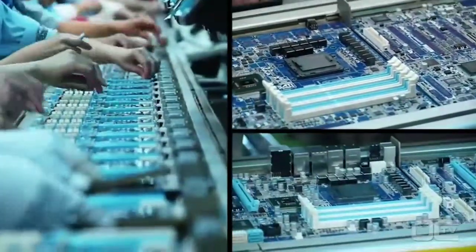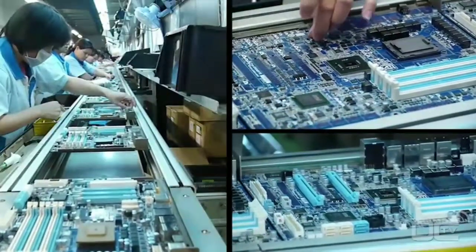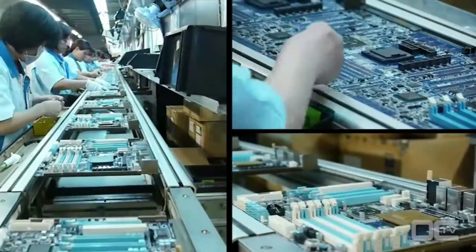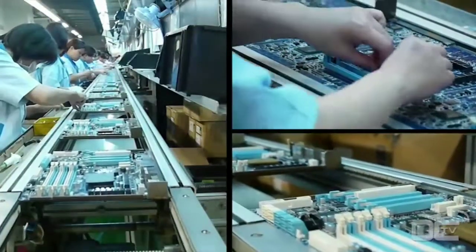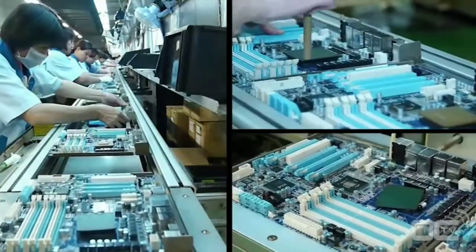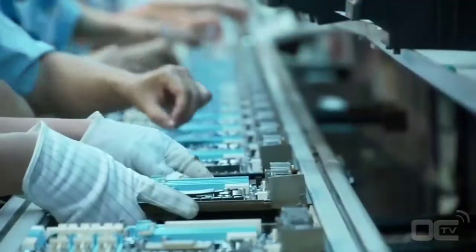During this stage, all the components are manually inserted. You can see a long line of employees inserting the I/O connectors, power plugs, PCI Express and RAM slots, as well as the chokes and solid capacitors around the CPU socket. Before being finally soldered to the boards, each inserted part needs to be in the right place and well positioned. This is the goal of the inspection before the wave soldering.